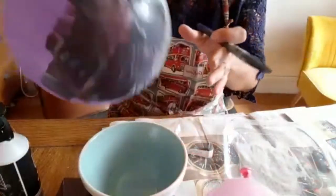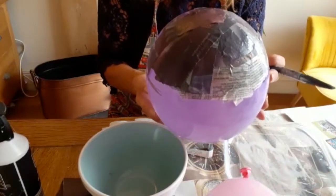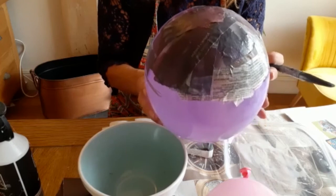So this one I'm going to carry on with now and finish it, and then by tomorrow we'll be able to take that off, put our stand on, and think about painting our design.